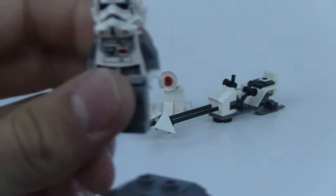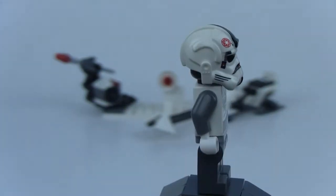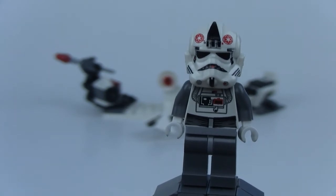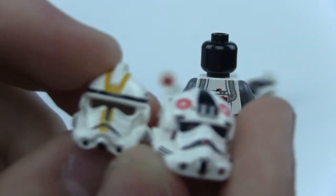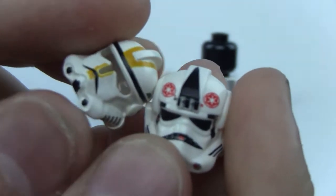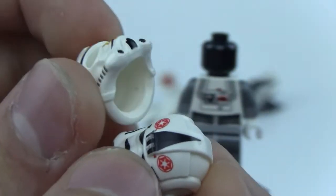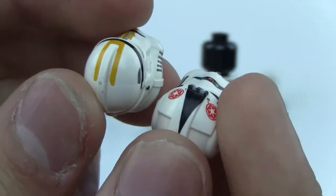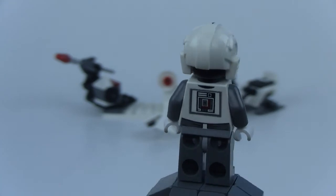Our last minifig is the AT-AT driver. The one thing I do not like about this minifig is the helmet — it has really cool detailing on it, but it's way out of proportion, way too big. Here I'll just take a regular Episode 3 clone helmet for comparison, and you can just see right there how massive it is compared to the Episode 3 one. LEGO definitely went wrong there with making it that large. But there is great detailing on it, and on the torso there's some pretty cool detailing. It's an okay minifigure overall — there's a black head underneath.